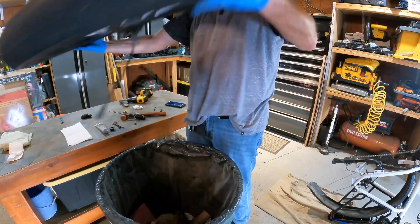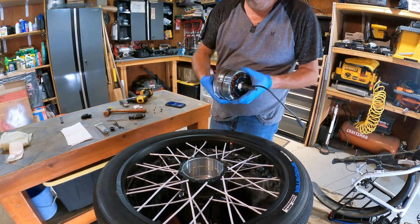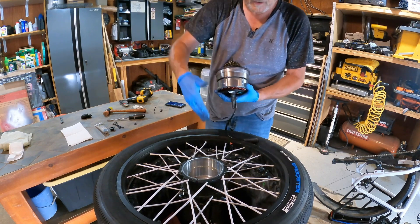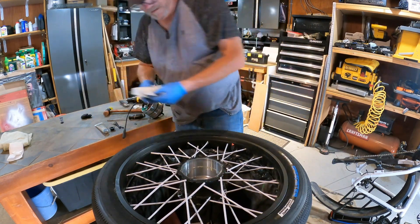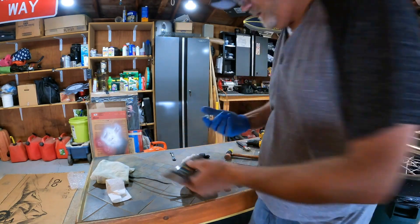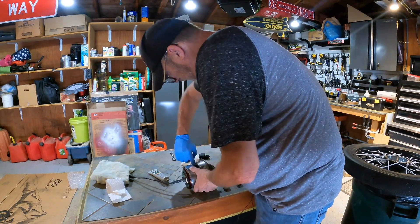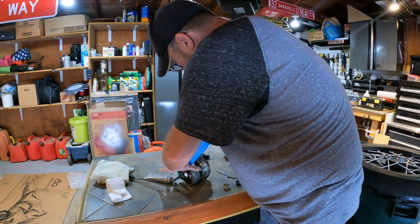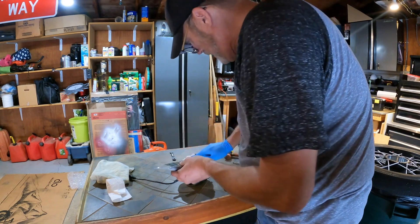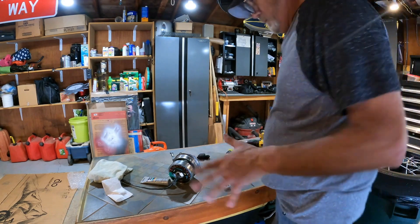There we go - the motor just slips right in and out. So this would be your old motor; a new motor would just go right in. Now I'm going to clean this up. I'm taking a little bit of grease and running it along my planetary gears - just putting some new grease into the teeth. You don't need a lot. There are three sets of gears here and a little grease on each side does it. The gears look good - the grease wasn't bad, but at 3,000 miles you want to make sure.